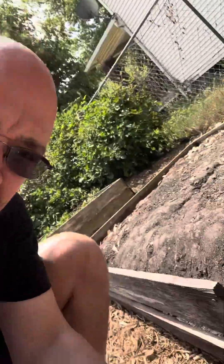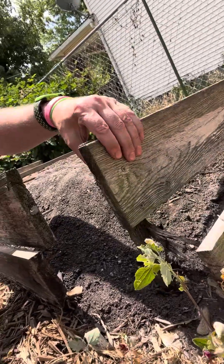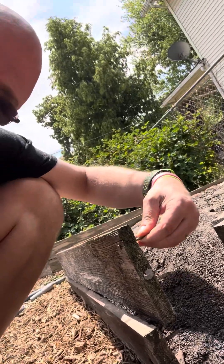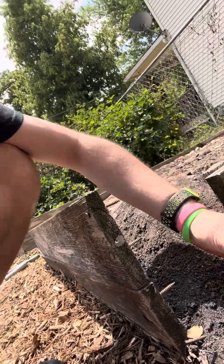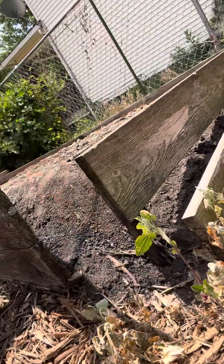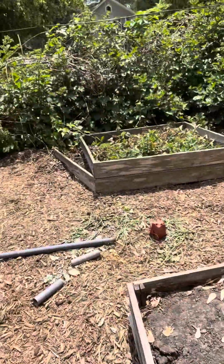I have boxes that are falling apart. These are all cedar wood, but over the years they've just fallen apart. Here you can see this has come out of the ground, and these boards are broken apart. The screws are still good because I used screws that wouldn't rust. Cedar lasted a good six years before really kind of just falling apart now — it'll become kind of brittle, as you can hopefully see. Got a couple boxes like that, just boxes falling apart everywhere.